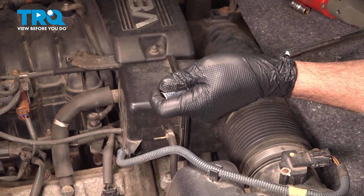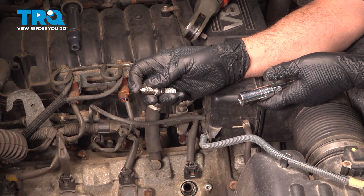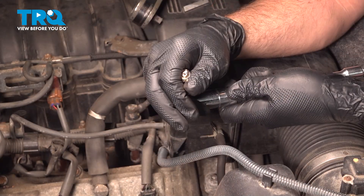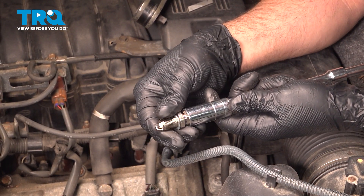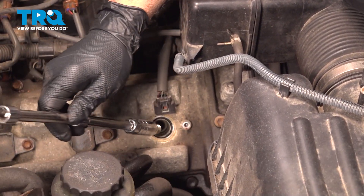Go ahead and replace the spark plug now. Take the new spark plug and check the gap on it — make sure the gap is okay. It normally comes properly gapped from the factory. Press it into the socket just until it captures the spark plug, where you can lower it down without dropping it inside.